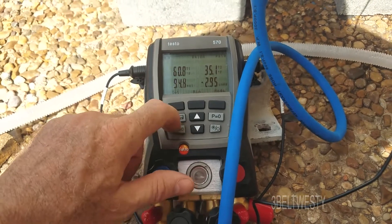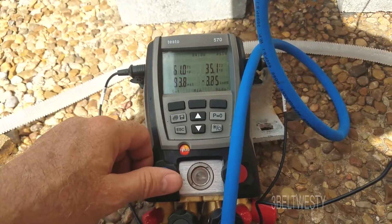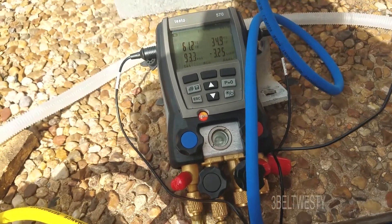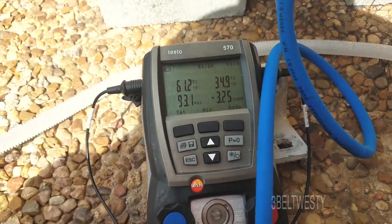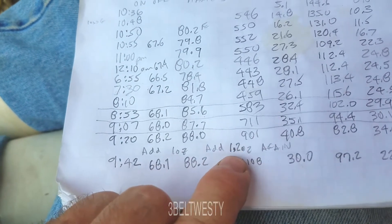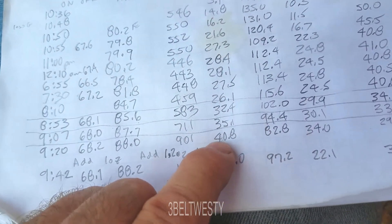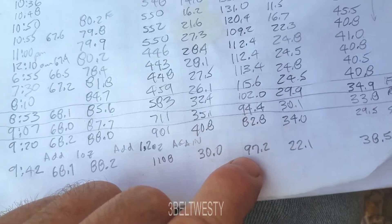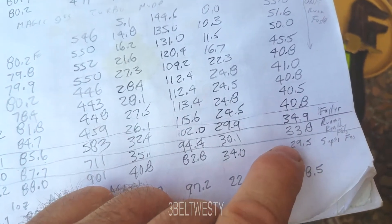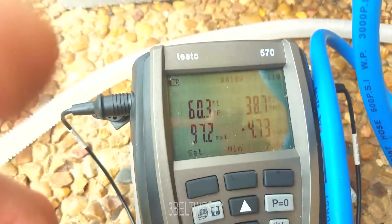I'm not recommending anybody try to adjust a unit like this, because honestly I've been screwing around with this for two or three days. I'm just trying to understand the parameters, and I've learned more from this test than from reading a bunch of books. At 9:42, I added one ounce of gas and it had 1.2 ounces prior, so a total of 2.2 ounces. This dropped the superheat from 40.8 down to 30, pressure went up, delta T across the pipes is a little less, and it raised the temperature on the smaller line from 29 - which is way too low - up to 38.5 degrees.